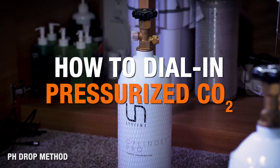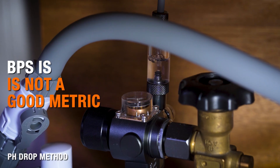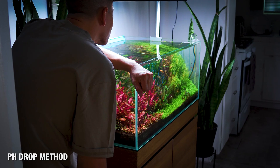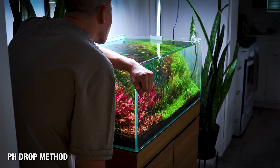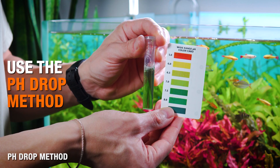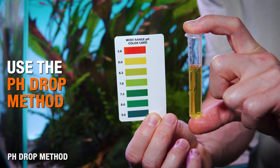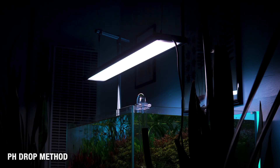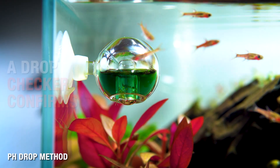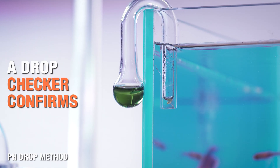The most important idea surrounding CO2 tuning is that we're not chasing bubbles per second. The goal is predictable, stable CO2, and the most accurate method for evaluating if you're injecting correctly is the pH drop method. You measure your degassed pH and aim for about a 1.0 to 1.2 pH drop by the time the lights turn on. Most hobbyists, including myself, use a drop checker to visually confirm things, but let's make sure both systems work together.